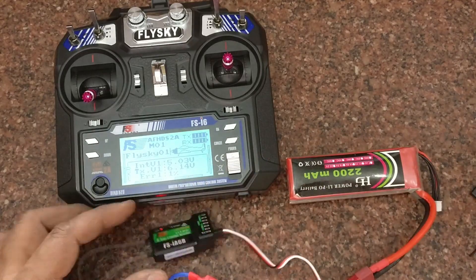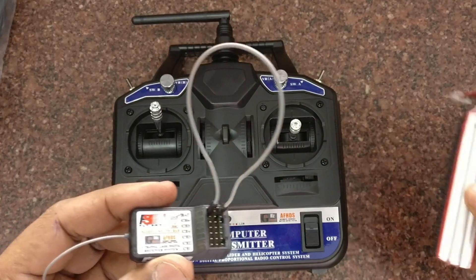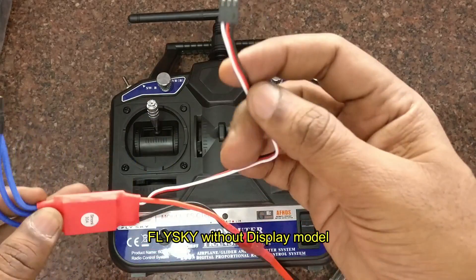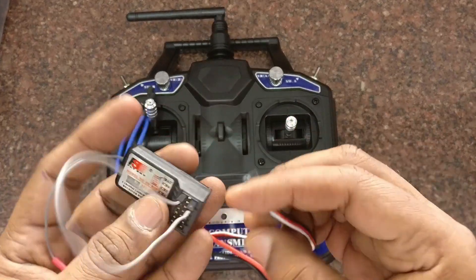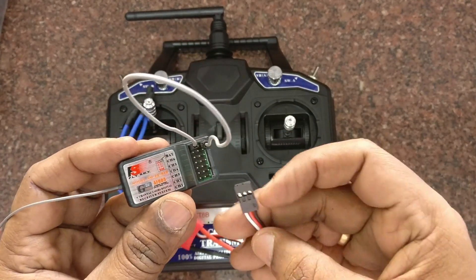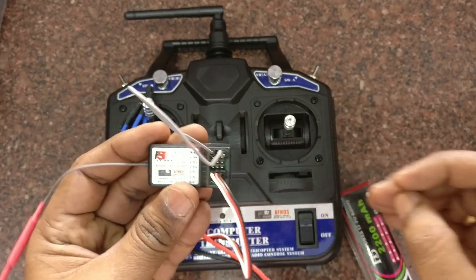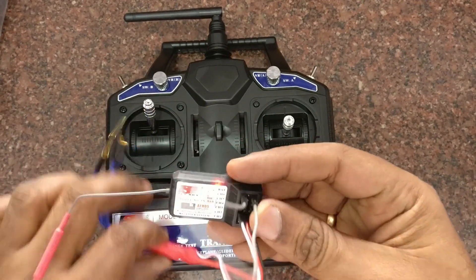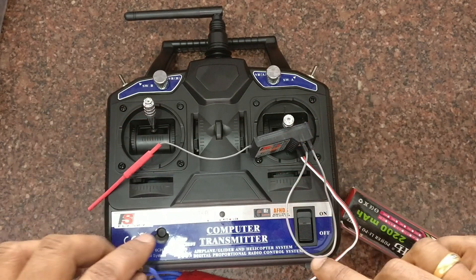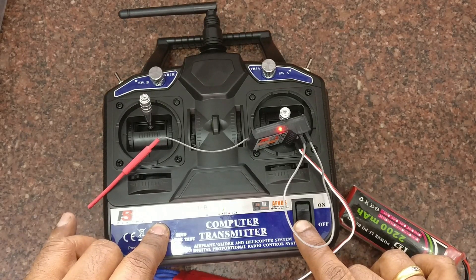Now let us see the Flysky without-display model. It also has a six-channel receiver but it is not capable of PPM — only PWM signals are possible with the without-display model. At the top there is a BAT pin. Connect the bind wire to the first and third pins of the BAT pin, then connect the ESC to any of the channels. The LED will blink fast.